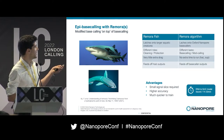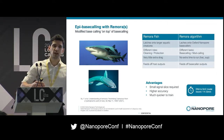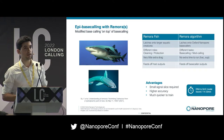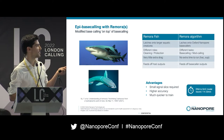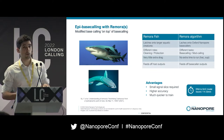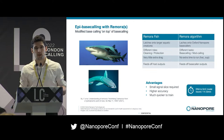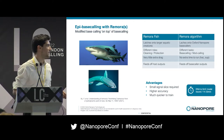Interestingly, the remora fish evolved to have very little drag on the shark so they don't annoy their host. We've also done optimization so that Remora doesn't add any extra time to run in HAC and SUP mode. A final comparison is that they both feed off their host's output — for our Remora algorithm, that's base caller output, i.e. base calls.